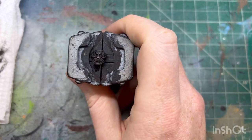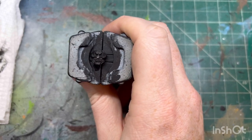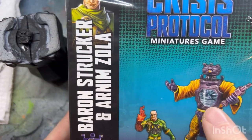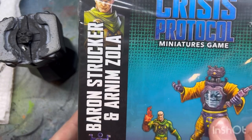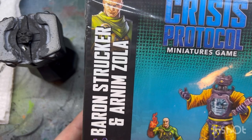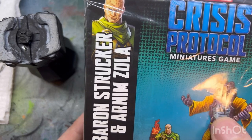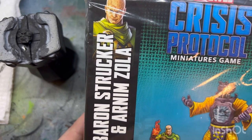We're building and painting Arnim Zola today. To even build the model, you have to paint this face first because the whole front of his body is one clear plastic piece and it has a window that goes over this face and covers it. You won't be able to touch this face once you put the model together. I would suggest either cutting this window out - which I think is what they should have done in the first place - or providing a masking sticker, or doing it how I'm doing it right now.